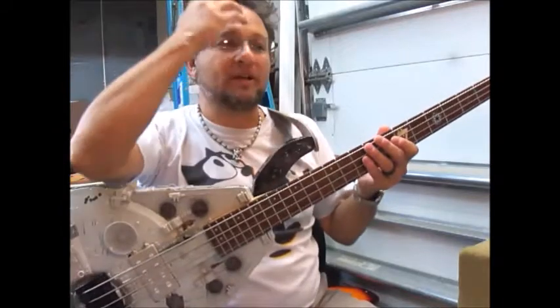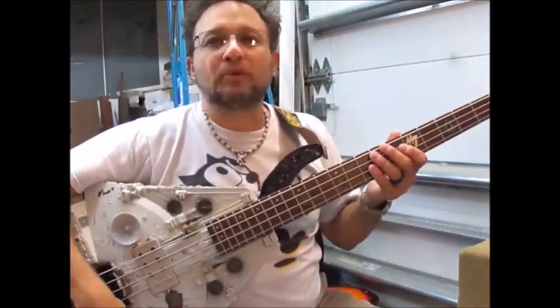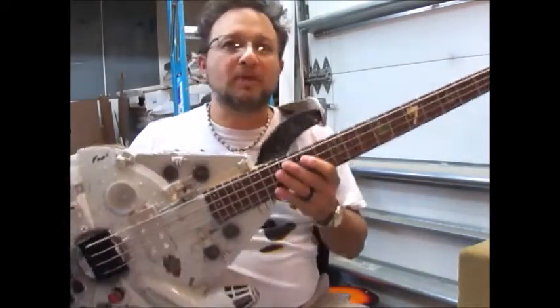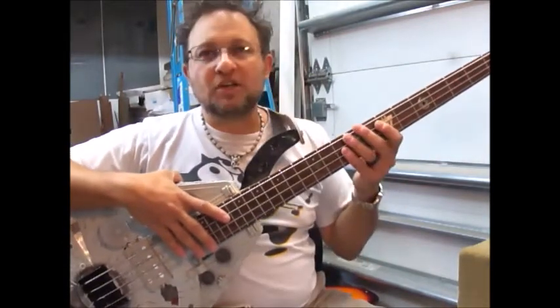This is a very fun bass to play. They always are very fun basses to play, and they are fun to build. More important for me is that they actually get used. It's one thing to have a really cool wall ornament, but it's another thing to actually make it functional. I'm just glad that I have clients that appreciate my work and that they actually gig with them.